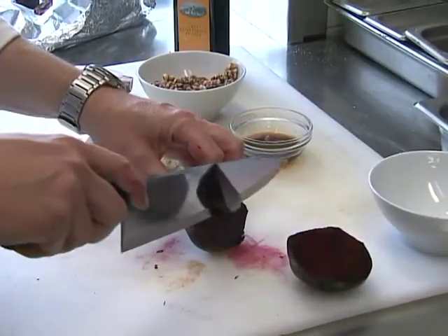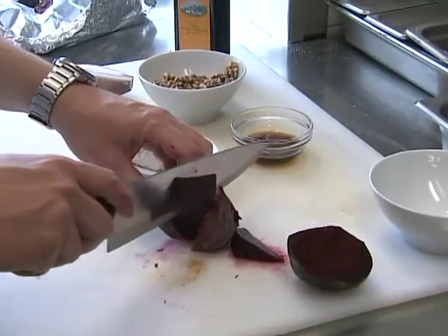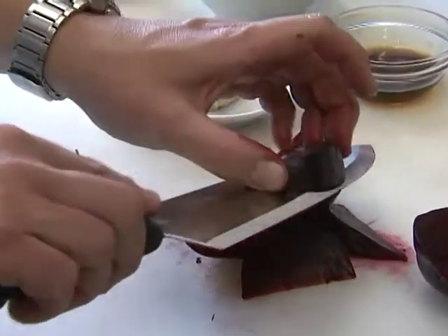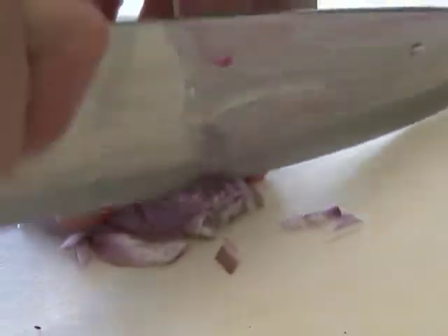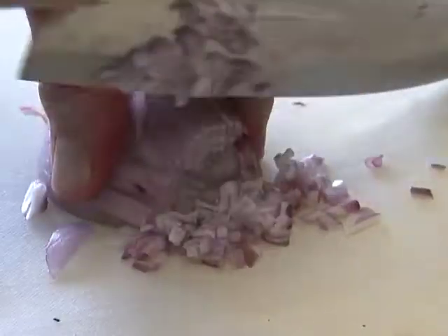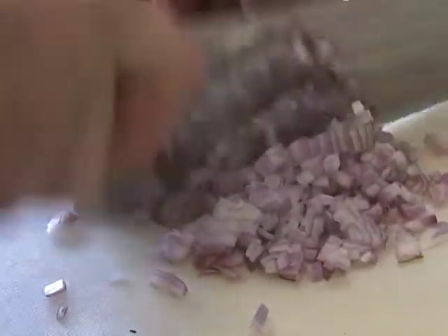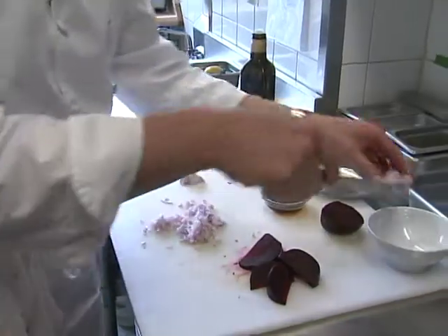I like to cut it into wedges, just like so. Now I'm going to make a little dressing with the shallot, sherry vinegar, and olive oil. We need only about a tablespoon of chopped shallot.